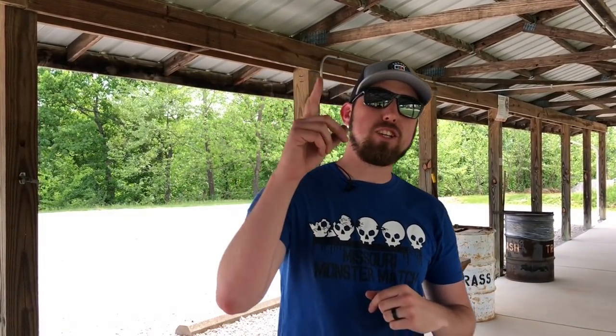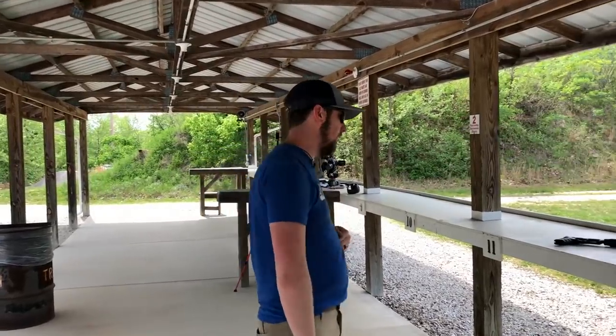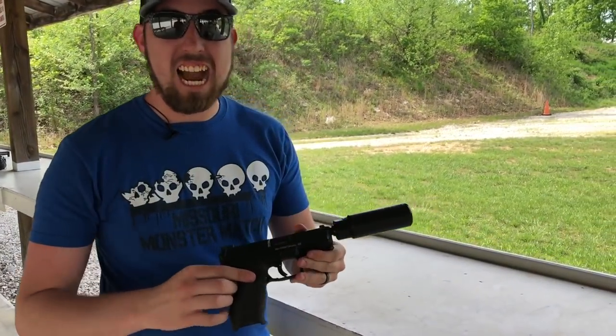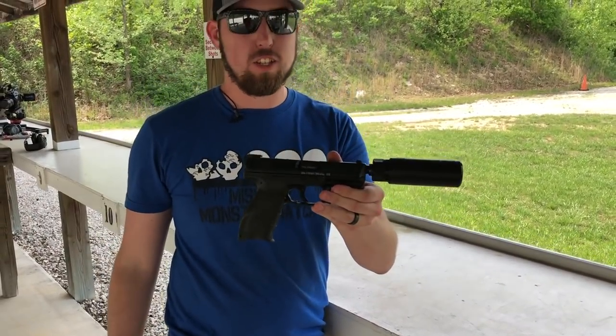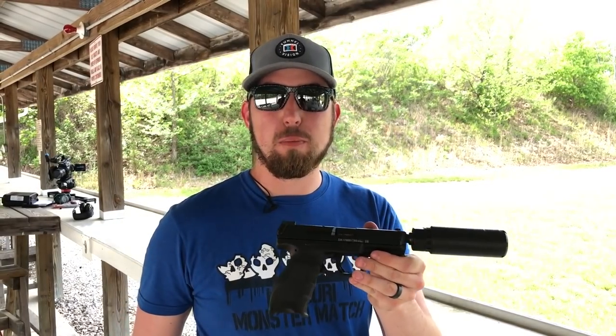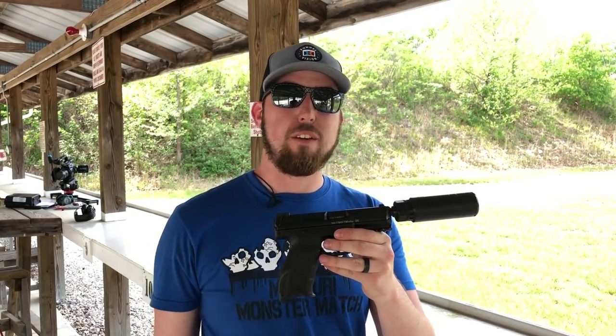Hey guys, Bryce here with the NGUA and Buyers Club where you get the lowest price guaranteed on your outdoor needs. If it's your first time here to the channel, be sure to hit that subscribe button. Today we are checking out the VP9 — and heck yeah, that's suppressed — so be sure to watch to the end to see us shoot this suppressed and see if this is the next firearm for your gun safe.